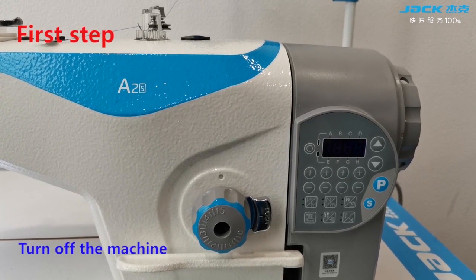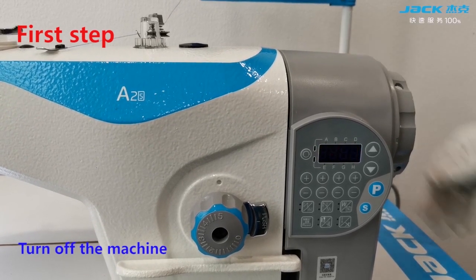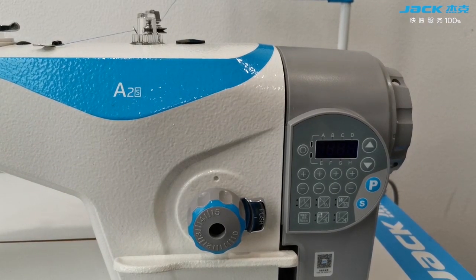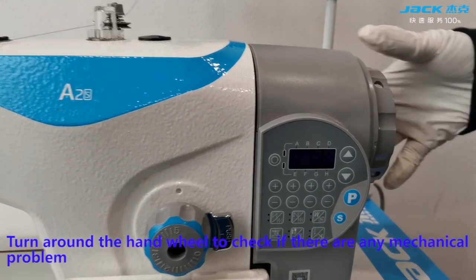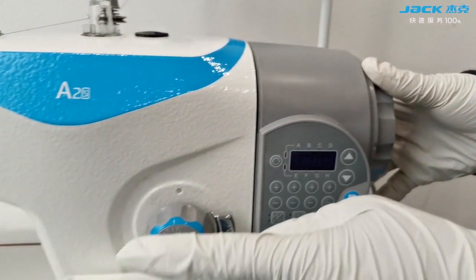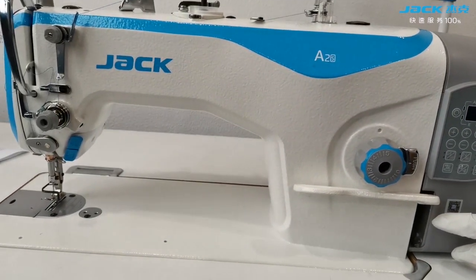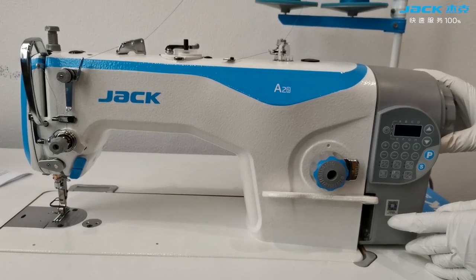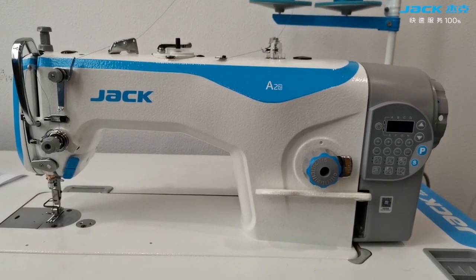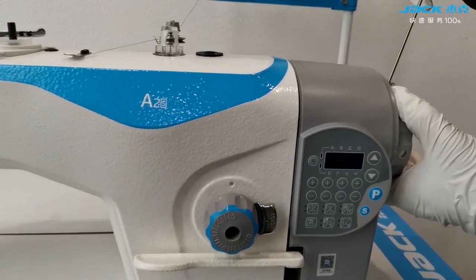First step, turn off the machine. Turn the hand wheel to check if there are any mechanical problems. Then loosen the screws on the control box.